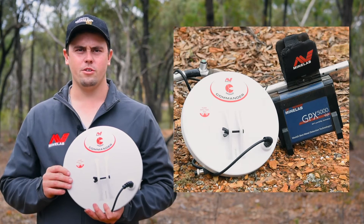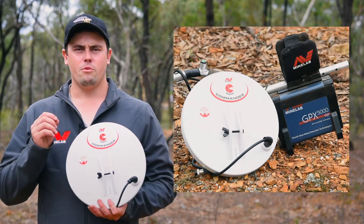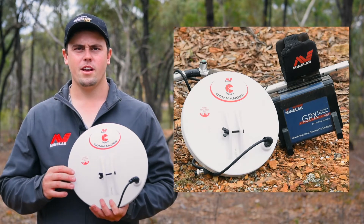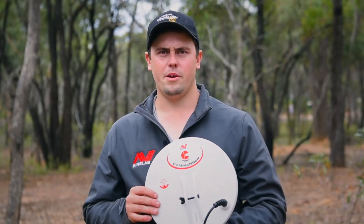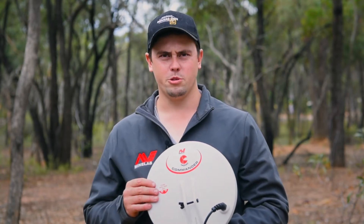Mono coils are our most commonly used coil by prospectors. They provide great depth, really good responses on smaller nuggets, and are able to be used in all different types of ground conditions. Mono coils come in a range of different shapes and sizes depending on what type of gold you want to find and what type of ground you want to work.